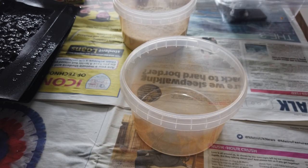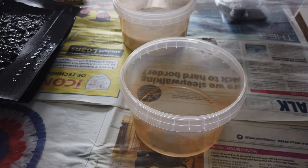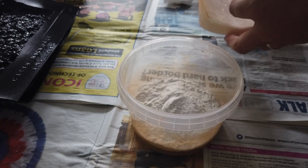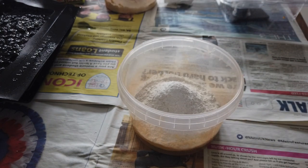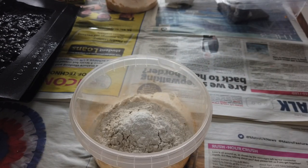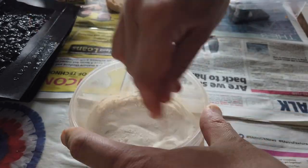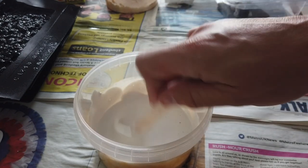I'm going to use half the mixture - one cup of water - and then add three cups of plaster sprinkled on top with dry fingers. I leave that for two minutes, then set a timer and stir it for one minute.